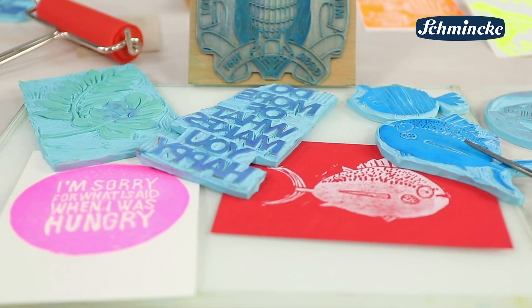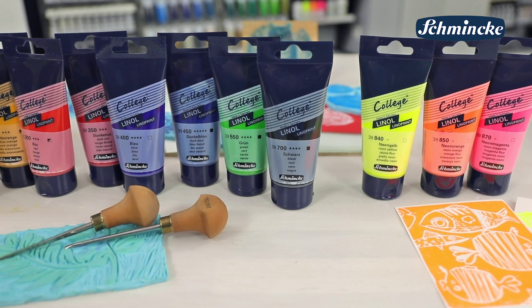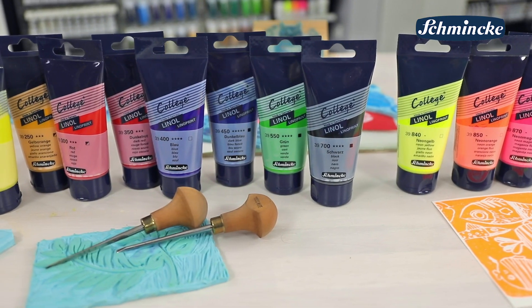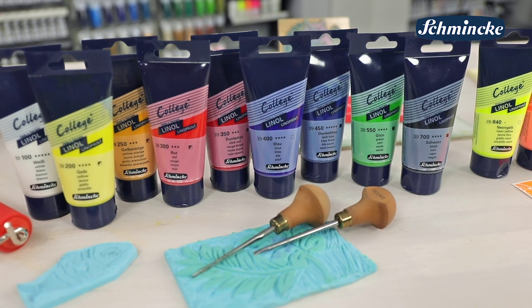Sie können auch mit den Schmincke-Linol-Hilfsmitteln für besondere Effekte kombiniert werden. Das gute Preis-Leistungs-Verhältnis der College Linol ist ein weiterer Pluspunkt, der nicht nur Einsteiger und Schulen dazu anregt, diese brillanten Druckfarben zu nutzen.